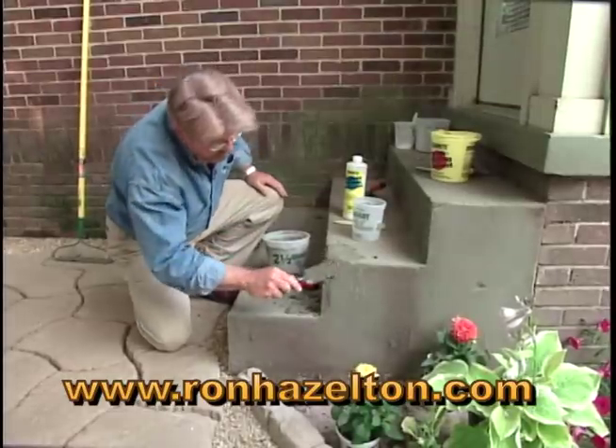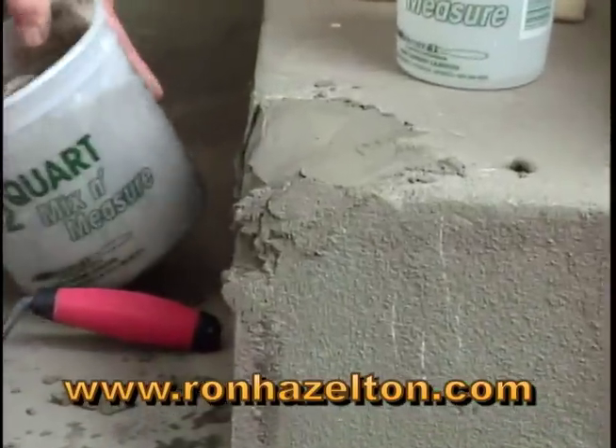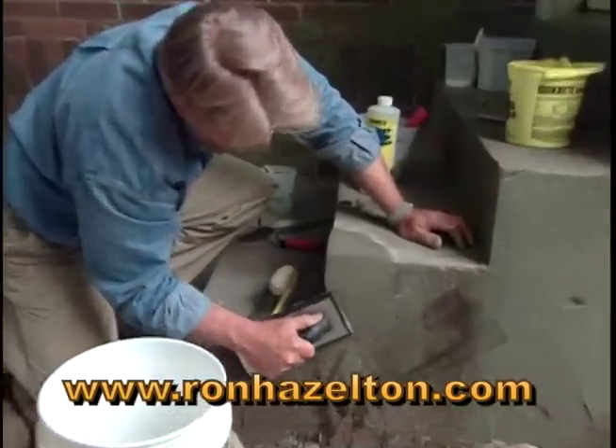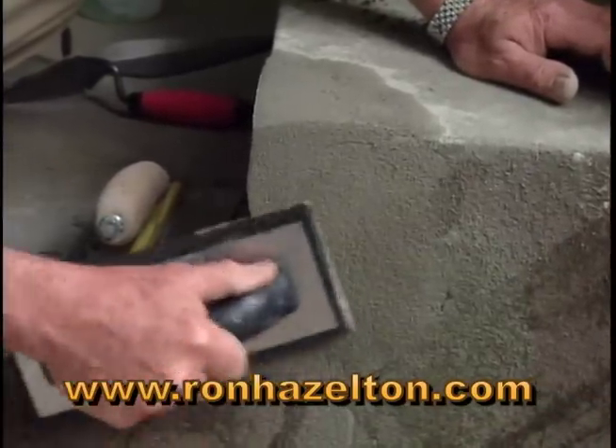Then I switch to a margin trowel and begin building the area up one coat at a time. As it hardens, I continue troweling to form the shape. Finally, I go over the area with a damp rubber float to blend the surface with the existing concrete.